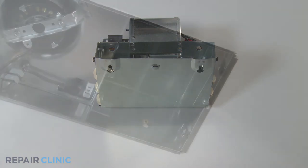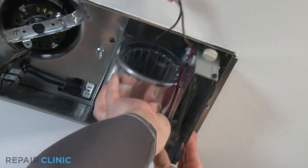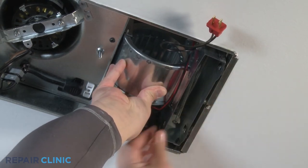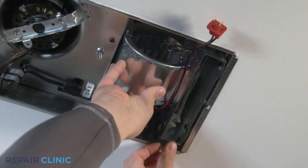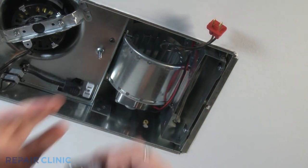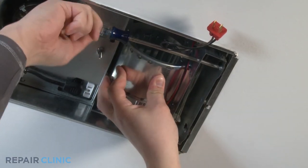Mount the heater scroll housing into the bath fan housing, setting the heater scroll housing pegs into the bath fan grooves. Push up until the heater scroll housing snaps in place. Applying upward pressure to the heater scroll housing, tighten the pan head screws with the Phillips screwdriver through the access holes, securing the heater scroll housing to the bath fan housing.